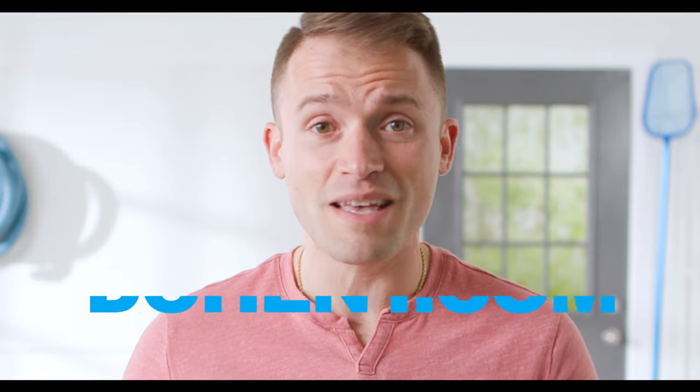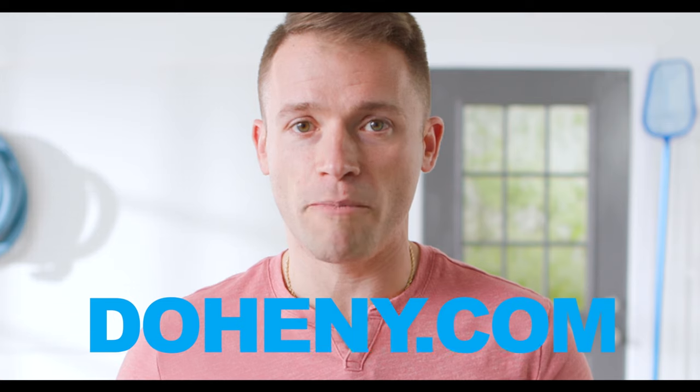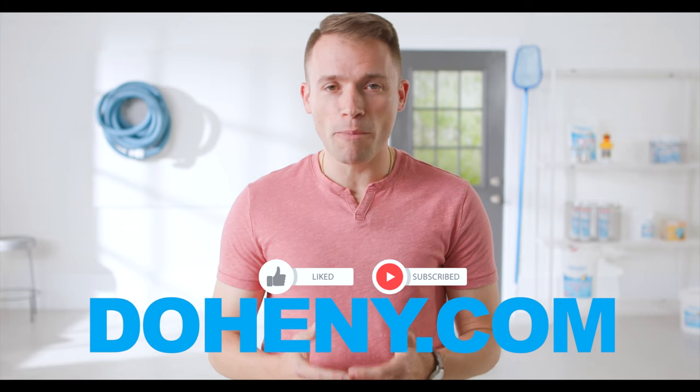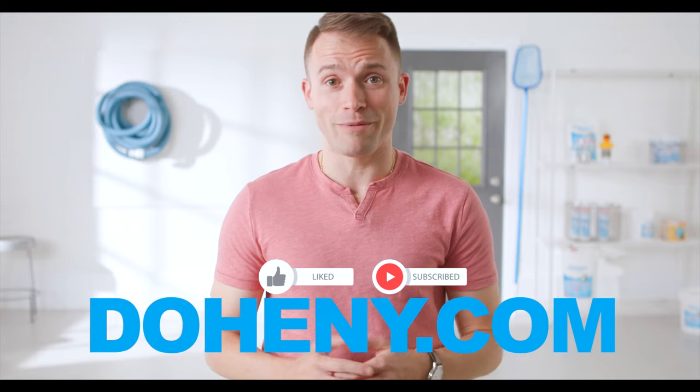It can be overwhelming to try to balance all the information and make these decisions. That's what's great about a place like Doheny's — visit them at Doheny.com to get the information to help you make the right decision at the right time. Make sure you like and subscribe so we can help you find the right answers to your problems.